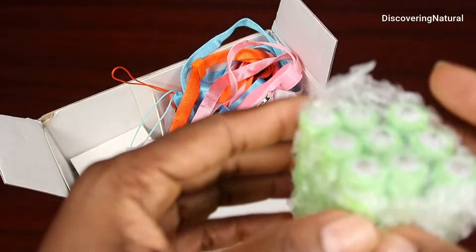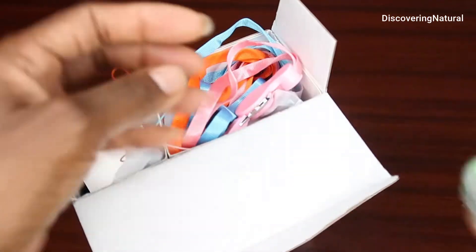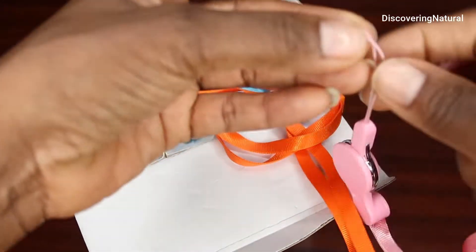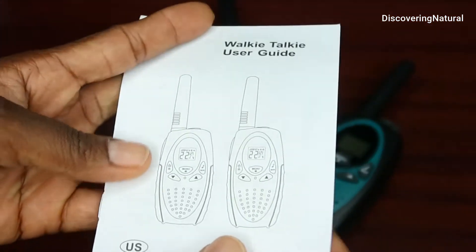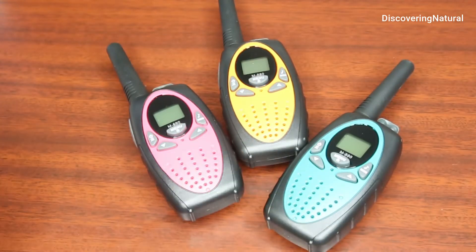You already see you have sets of batteries, so this is very good — you don't have to go and buy your own batteries. You also have these ties so that you can connect it with your walkie talkie. In this box you have your walkie talkie user guide. You also get 3 walkie talkies and they're color coordinated.